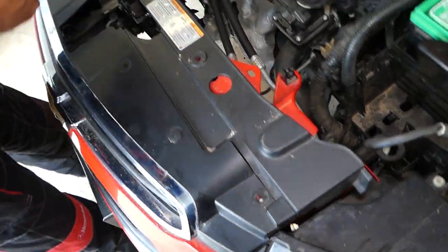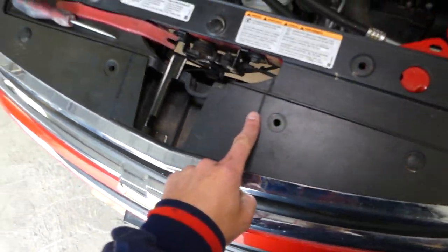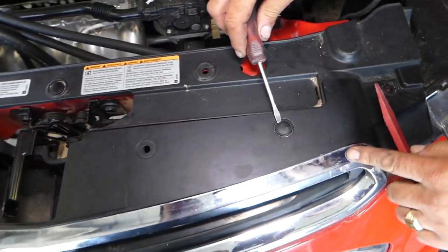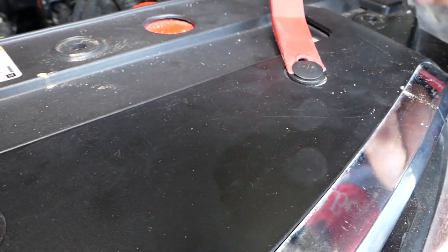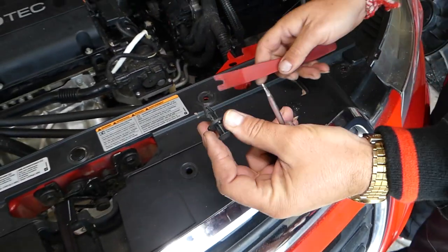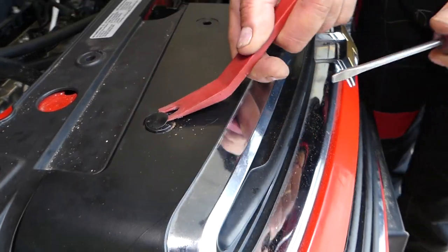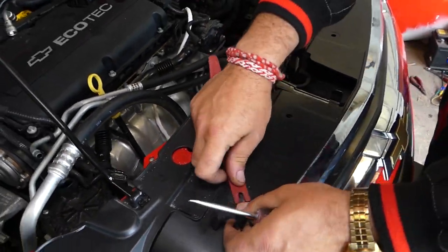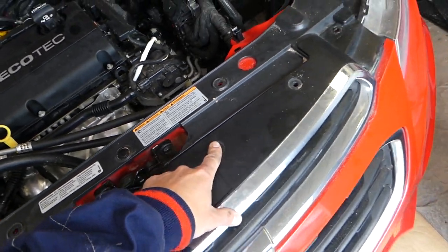We're supposed to have four clips up here — one, two, three, four — but we only have two; the other ones were not installed. To remove them, pry the piece up a little bit, get the clip removal tool, and pull it out. Once you lift the middle piece up you'll be able to remove the whole clip. Remember, there's one here and one here — ours are missing.